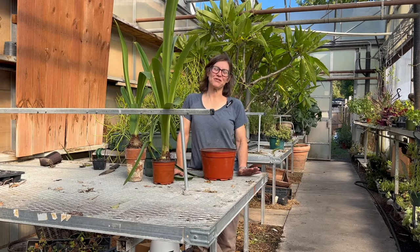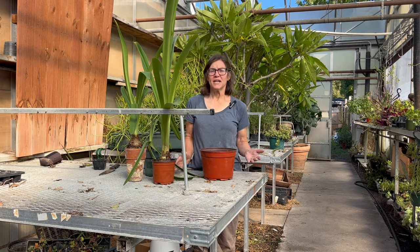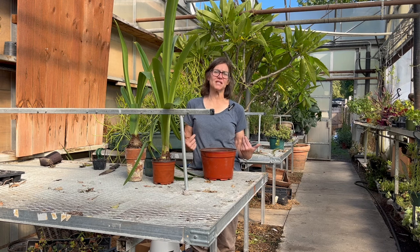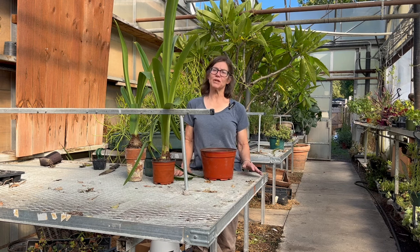Hi, this is Mary Michonne at Bensel Greenhouse in Toledo, Ohio. Today we're going to talk about amaryllis bulbs and how to care for them now that it's fall so you can get them to re-bloom this winter.